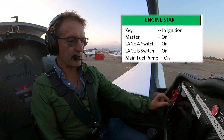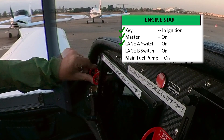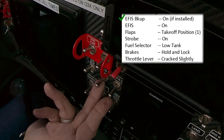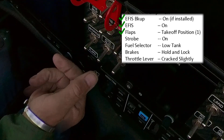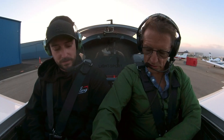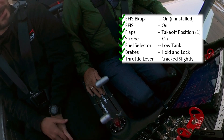I've got the digital checklist here. Key is in the ignition. Master is on. Lane A is on. Lane B is on. Main fuel pump on. EFIS backup on. EFIS one — that position, one. Strobe on, verified. Fuel select on the load tank. We're waiting for that to boot up. While we're waiting, we can do brake set and hold. Throttle lever cracked slightly.